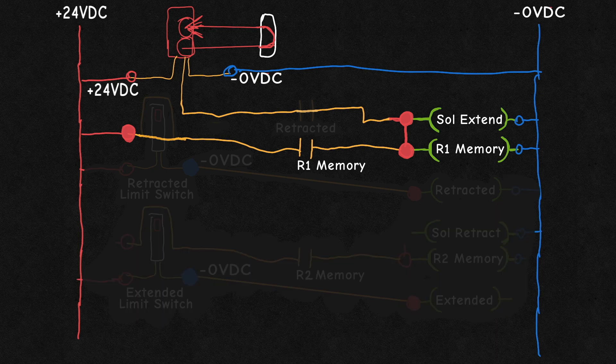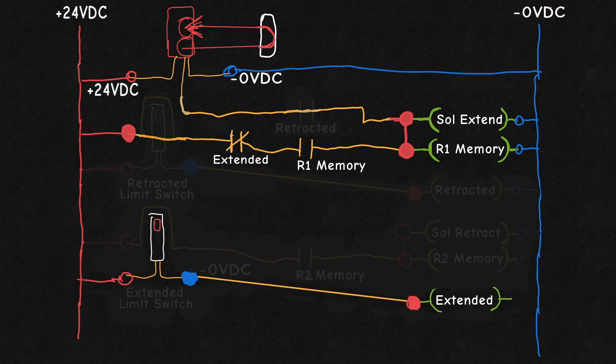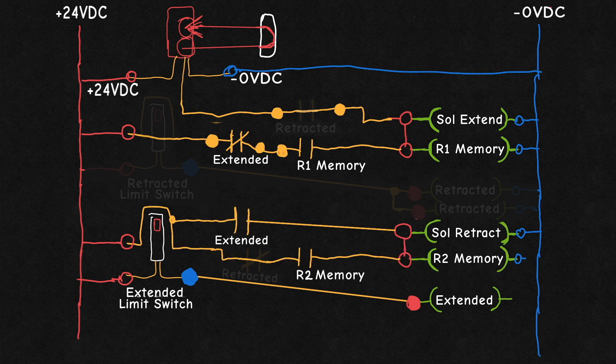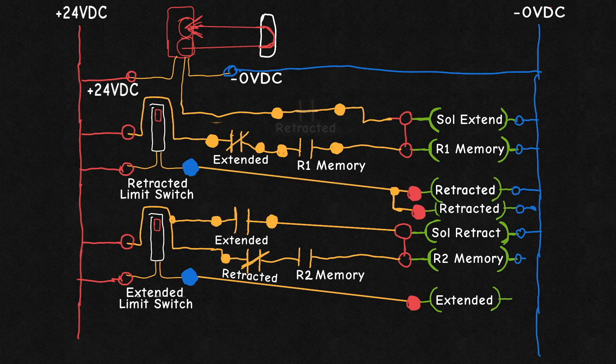We need the solenoid to be deactivated upon reaching its destination. For that, we add a normally closed contact in series with the memory circuit, which is activated by the extended sensor. This way, when the ghoul is extended, that circuit can be deactivated. Now, because this cylinder requires being driven in both directions, we then have to activate the retract solenoid. Using the same relay's normally open contact, we can use another memory circuit to activate and maintain that solenoid until it reaches the retracted position again.